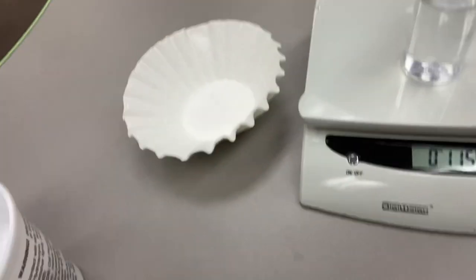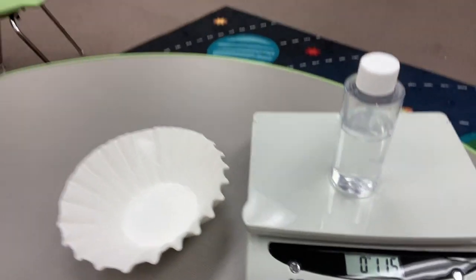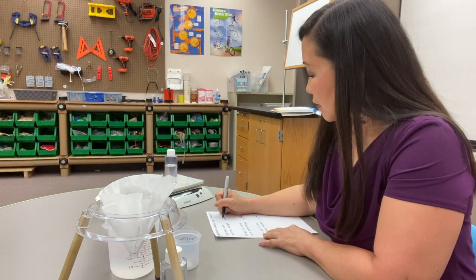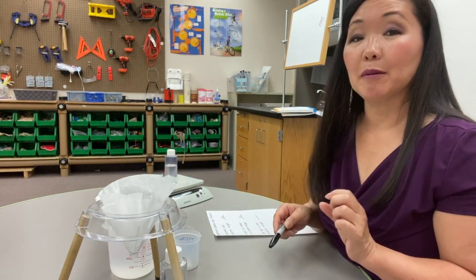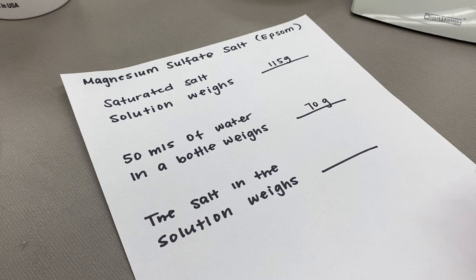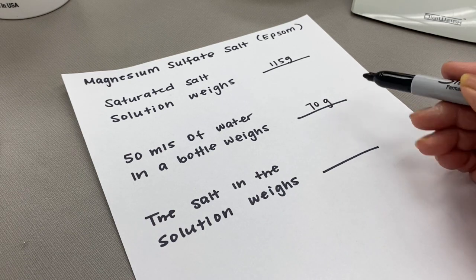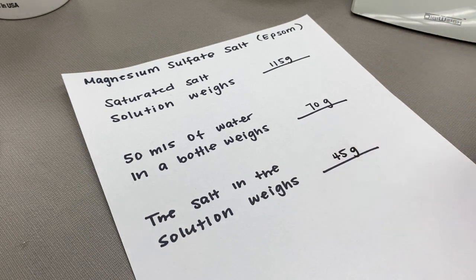This is the weight of the bottle with the salt: 115 grams. That is the weight of the salt, the water, and the bottle. So I put the weight of my saturated salt solution in the bottle: 115 grams. Now I need to subtract the weight of the 50 mLs of water and the bottle, which was 70 grams, and that leaves us with 45 grams of salt added to our bottle.